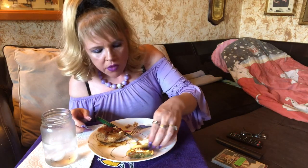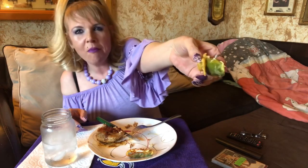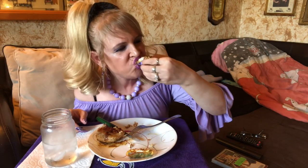I'm already getting full. This one's got more batter — yum! And I'm getting my greens in too.